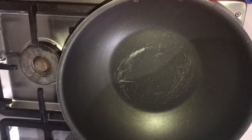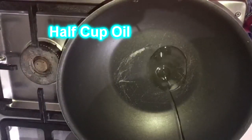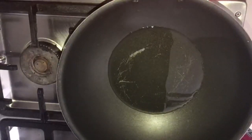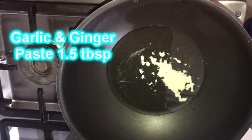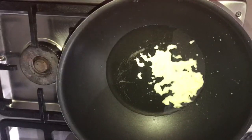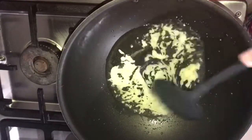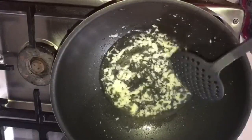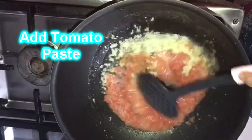We add 1 cup of cooking oil and 2 tablespoons of hamis. We add a total of about 5 tablespoons of hamis. Then we add 2 more tablespoons of hamis so that we get the tomatoes well coated. Just mash it up so that the hamis is properly mixed in.